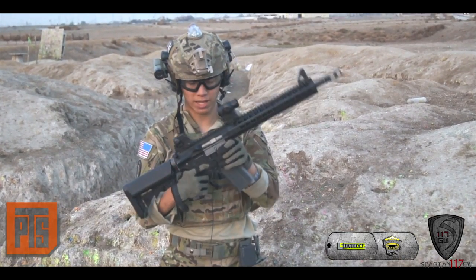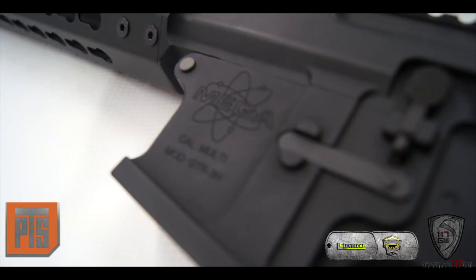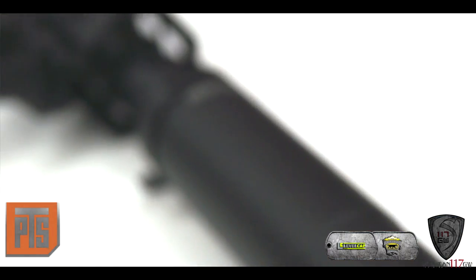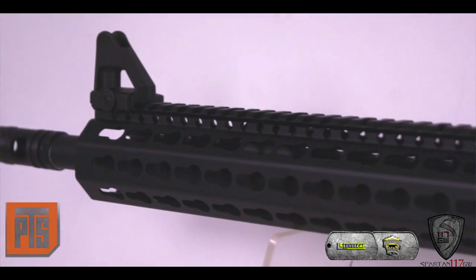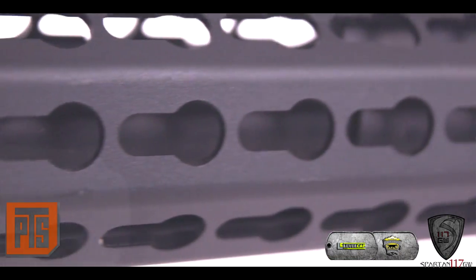We've had gas blowback weapons on the market, but what's so great about this one is that it has a one-piece upper with very solid mil-spec Picatinny rails. Key thing: mil-spec KeyMod rail system. You can definitely tell there are bevels in there showing they've gone the extra mile to make it mil-spec, therefore being compatible with all the KeyMod products that are out there today.